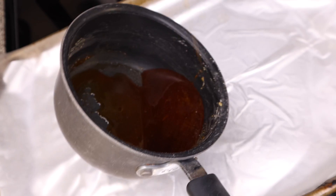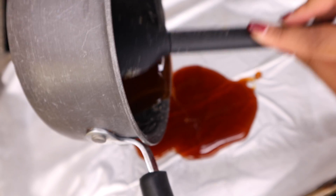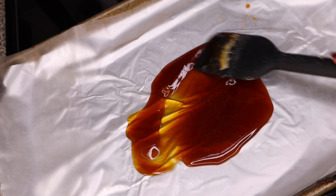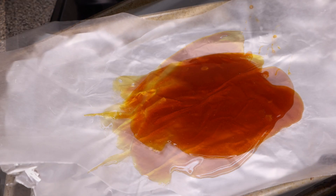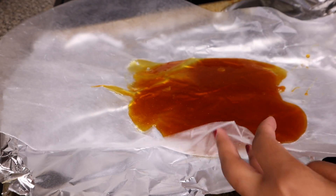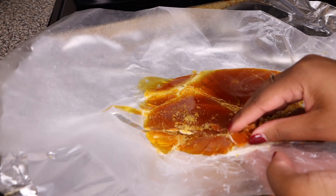We're then going to pour it onto white parchment paper so that we can allow it to cool nicely. Once you pour it onto the paper, we're going to spread it out with a spatula so it's nice and even. Now we're going to leave it to cool. It has all cooled down to the touch, nice and glossy. I'm going to start breaking it apart so that we can have perfect little glass-like chips for our caramel brulee latte.